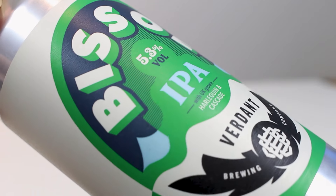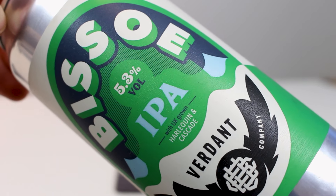It's made with UK-grown Harlequin hops and Cascade. 5.3% ABV. And as you can see by the color, they brought crystal malt into the play — and that's what you usually have in English IPAs: a bit of crystal malt and whatnot.